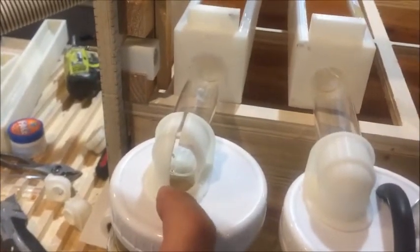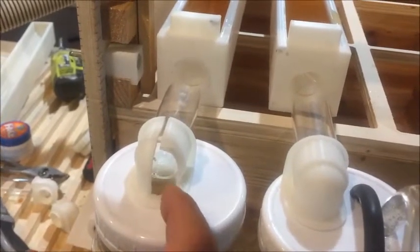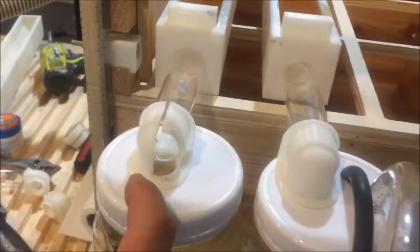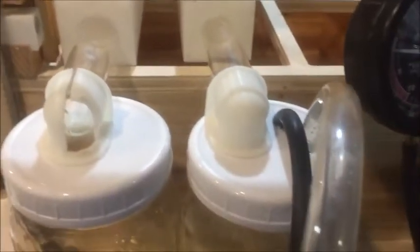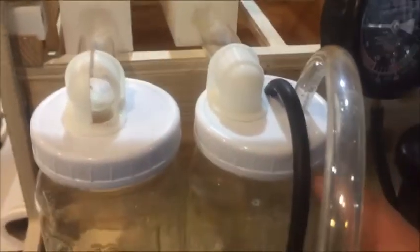On this drain cover I've cut it away so that you can see how the gravity flow works — how the honey comes out — as if the drain cover wasn't there.